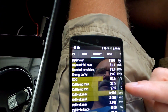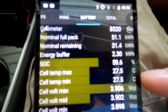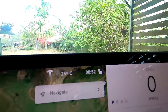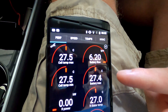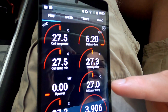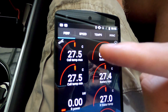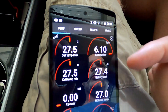We can see cell temperatures of 27 degrees only. It's only 26 outside. I haven't used the car yesterday, so the battery is at ambient temperature. The cooling inlet will increase in temperature once we start driving — it takes the heat energy from the motor and puts it into the battery to heat it up.